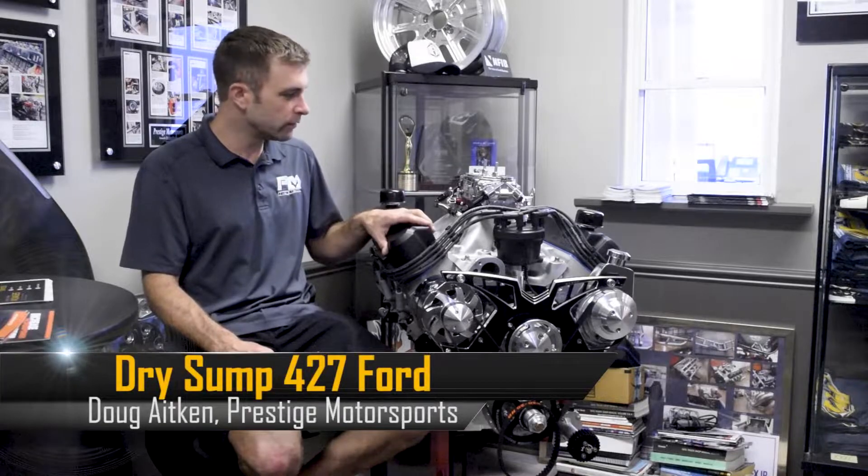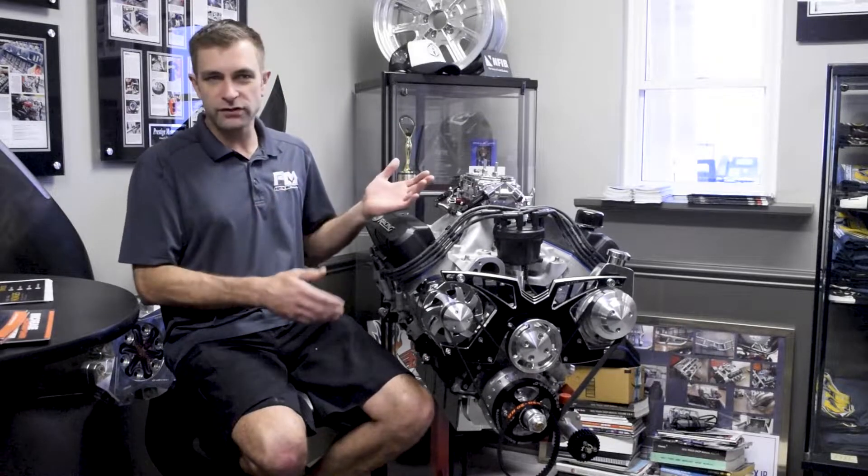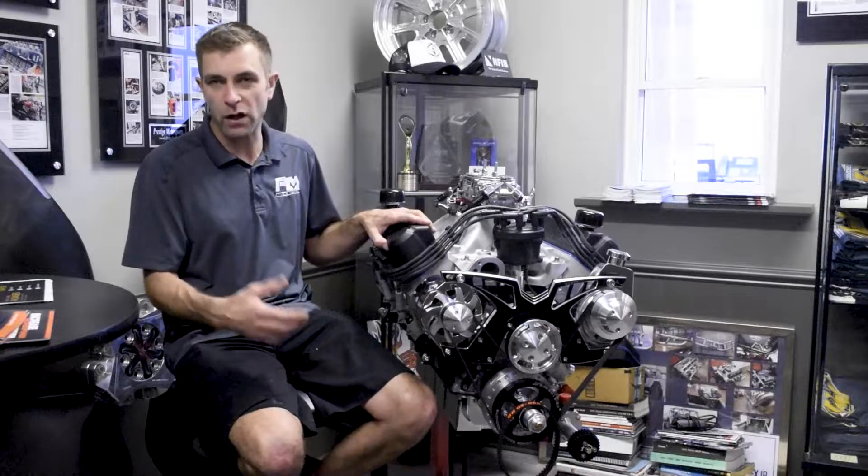We just wanted to take a moment — we've got a 427 here — to highlight what this build was about. We'll cover some things on regulations that some of our friends across the pond run into.